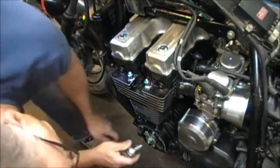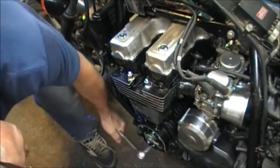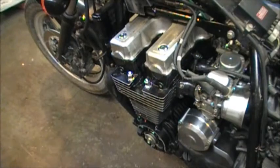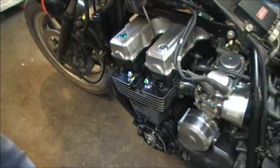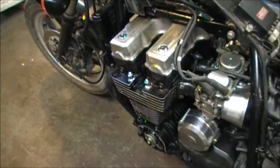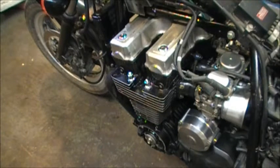Now if we rotate another half a turn, which will bring the number two piston to just past top dead center — and we're just past there — if you listen carefully as I push down on the piston, there's definitely 20 to 30 thousandths of slop in that bearing. So now I know the engine has got to come out, get turned over, split the cases from the bottom, and take a look in there to see what we can do. I'm grateful to YouTube for the information.